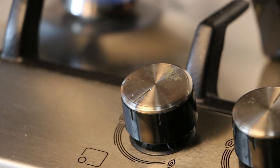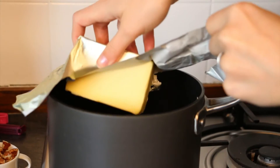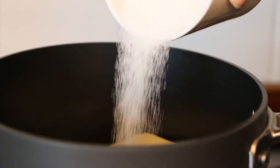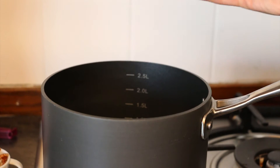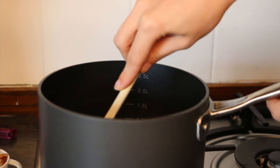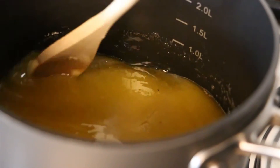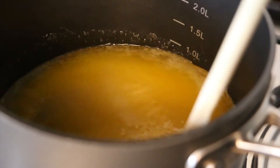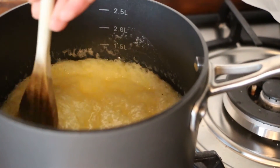Turn your stove to medium heat and place a medium sized saucepan on it. Pop in your butter, your sugar, your salt, and your vanilla essence. Now we're going to stir. Make sure you use a wooden spoon because toffee can get pretty hot. You're going to keep stirring until you bring this to a gentle boil. Once it comes to a gentle boil, reduce the heat to medium low.